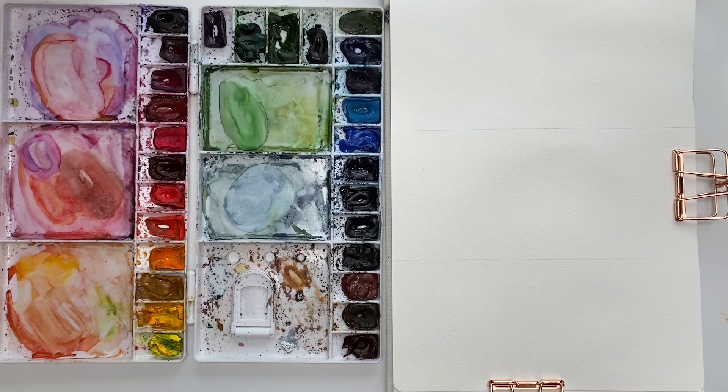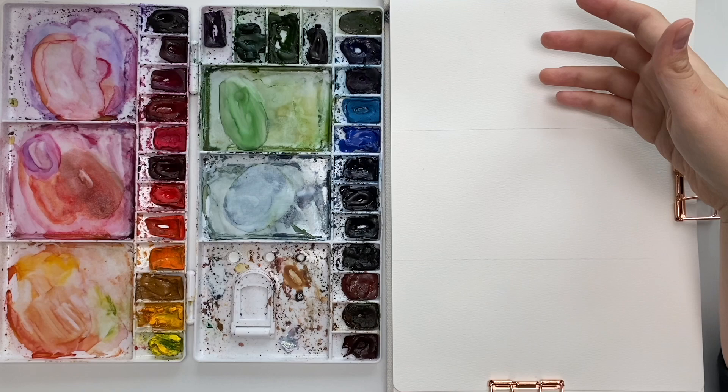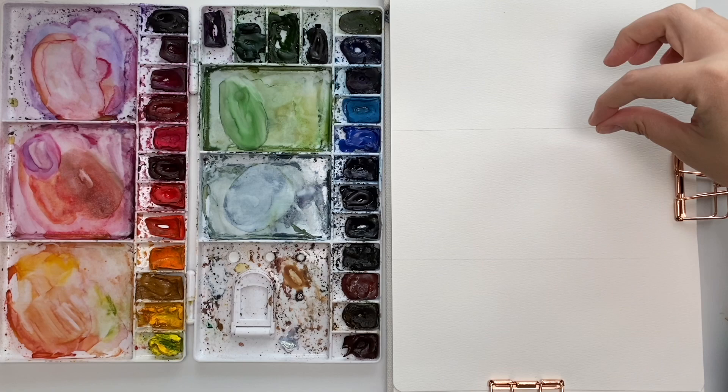So how are we going to incorporate these techniques into paintings? The first one I'm going to show you is flowers. For wet on wet, I use it sometimes for petals to get a really nice soft gradient from a dark to light color. For color bleeds, I usually use that for my leaves and stems bleeding into a flower. So I'm going to show you how I do that.